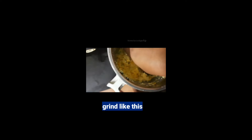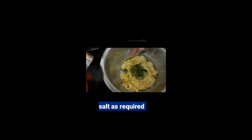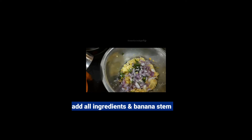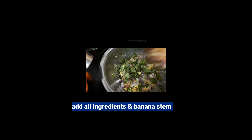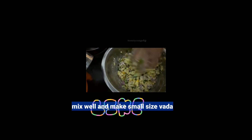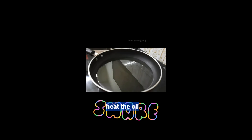Now turn it over and remove it. We will cut it on the side of the batter and make it a nice mix. Put a little bit on medium heat.